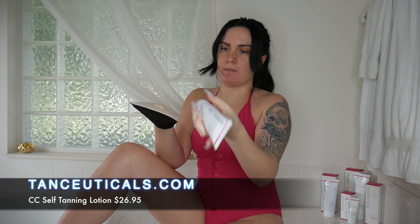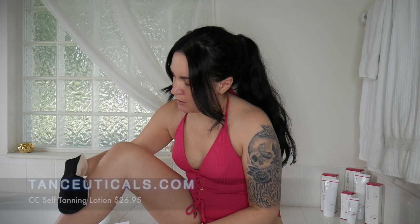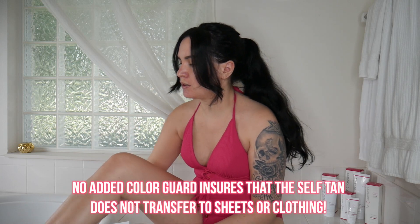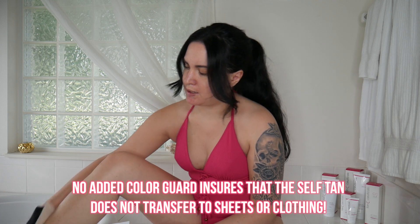Usually I'm not wearing a swimsuit, but for the sake of the video I am. You want to use this mitt, so I'm going to start with my legs. I'll put the lotion onto the mitt — as you can see it comes out as this beige color — and I'm just going to apply it evenly. This does not have a color guard on it, so you're really going to want to make sure you are applying it evenly.